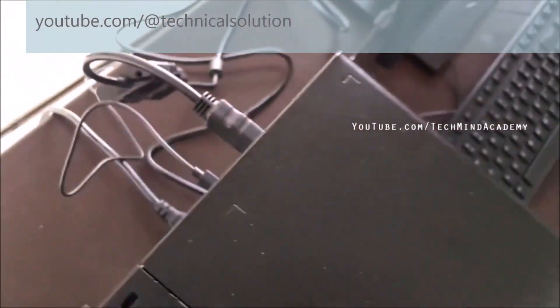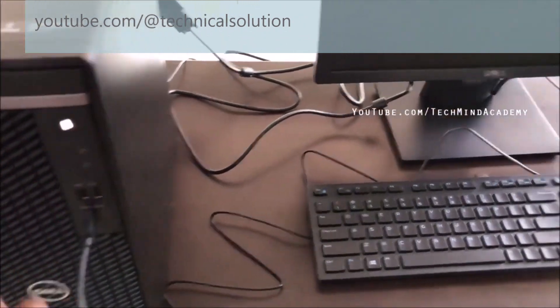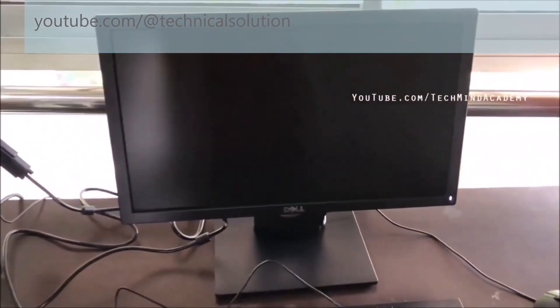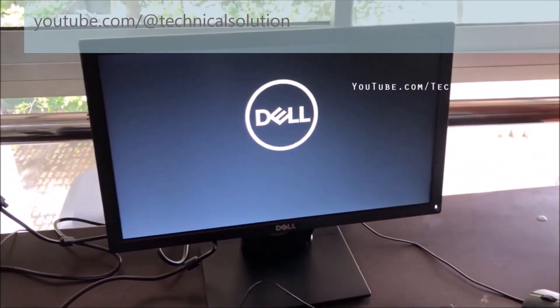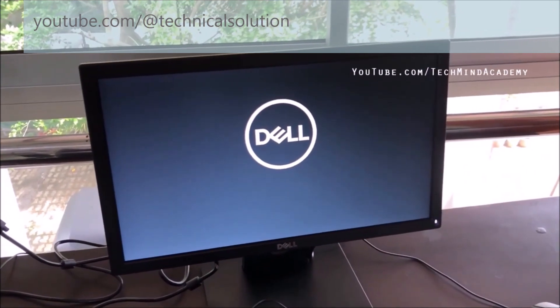It is the HDMI output. You can connect your monitor using the HDMI output. After completing that, turn on the monitor and computer. You can see it is working very well.